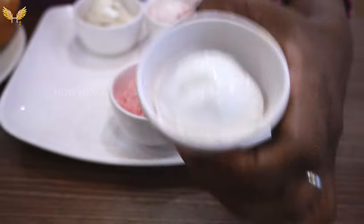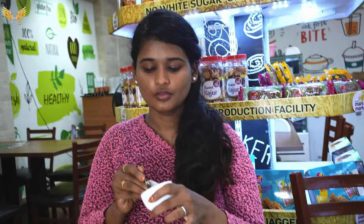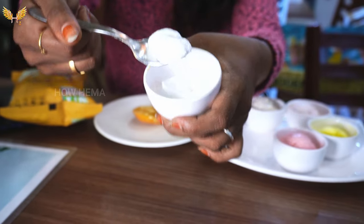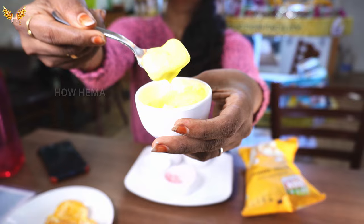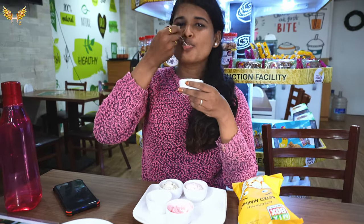It's a must-try. If you eat the mango, it has a lot of flavor. The tender coconut and jackfruit are also excellent. I am telling you, I'm not sure you've had anything like this before.